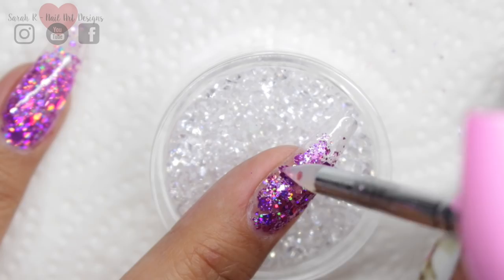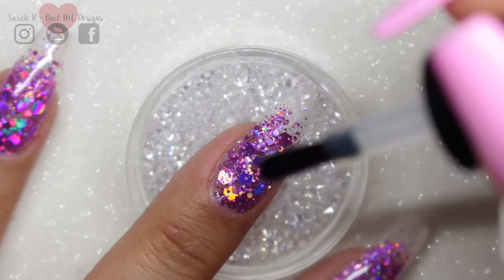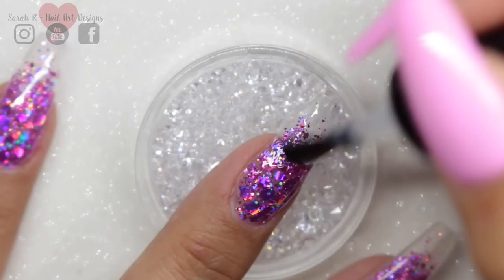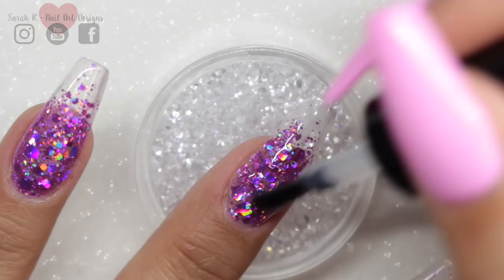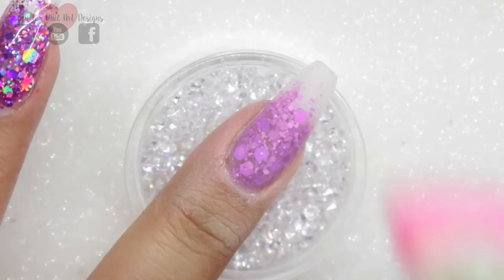Once fully cured, I go in with the Magpie duster quite roughly to remove any excess glitter particles, then apply two layers of Give Me Strength, curing in between — this gives a really nice encapsulation. After that I buff with a 180 grit buffer to make the nail really nice and smooth, get out the little bits of dust with a soft brush, and then the best bit — I go in with Let It Shine and just check out that sparkle.